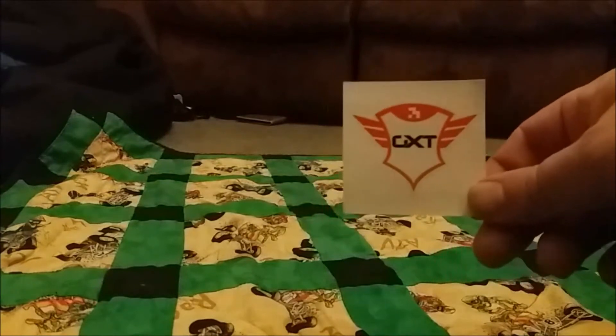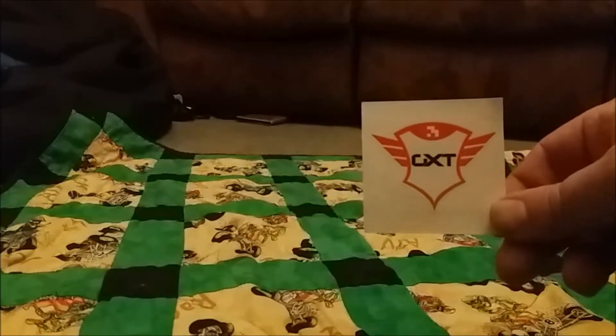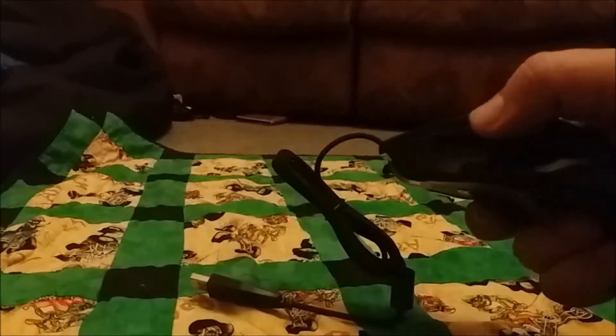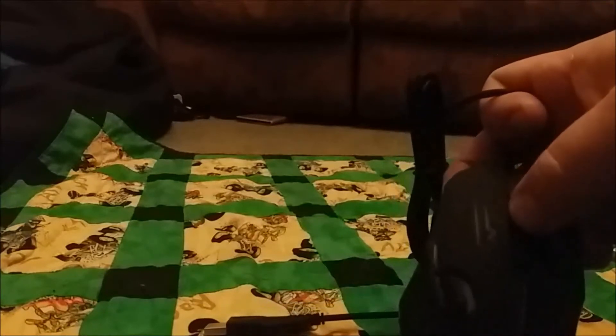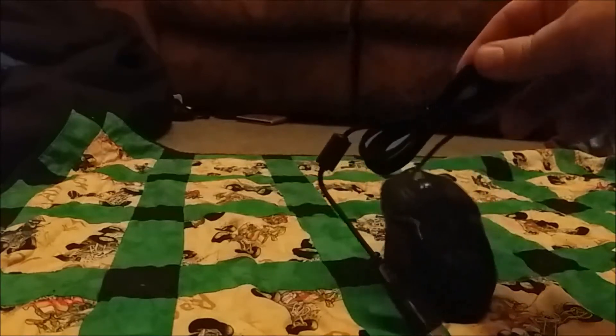First thing out of the box is the GXT sticker — that's going to be all important. Then we've got the mouse itself, which is fairly light. It's got twin shoulder buttons, a top button, side button, middle button, and an extra button — so literally one, two, three, four, five, six. It should light up and it's got a lovely braided cable. We'll get the laptop up and see it light up.